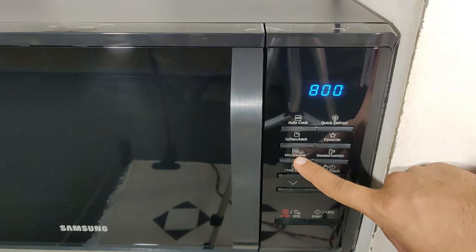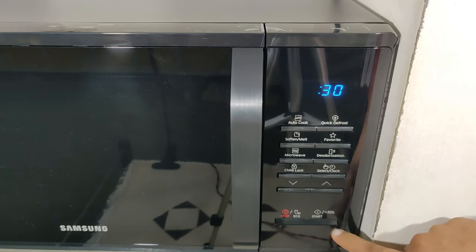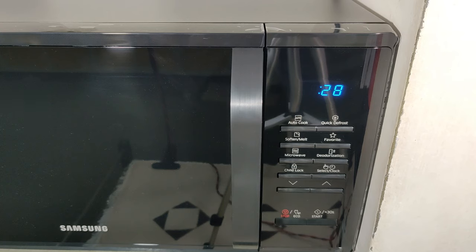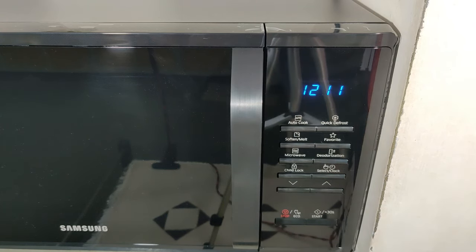The microwave feature is used to set the power level depending on what type of food is to be heated. 800 watts means 100% of the energy will be dissipated. 100 means 13% of the energy will be dissipated, with 200 watts being the highest and 100 watts being the lowest power setting.